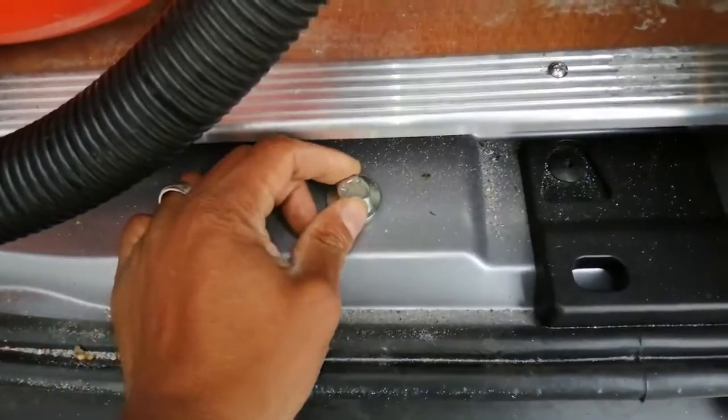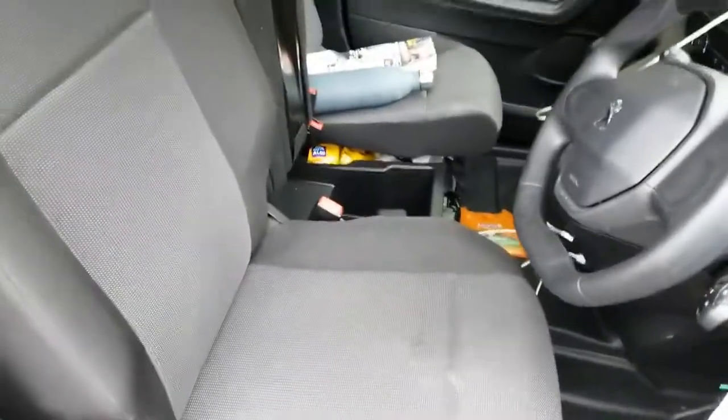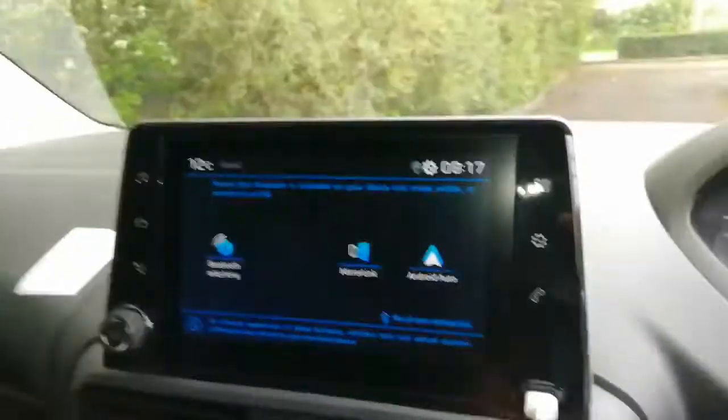We've got a bolt here that we can undo and that should get our spare tire to drop. Now we have the driver's seat — let's jump inside.